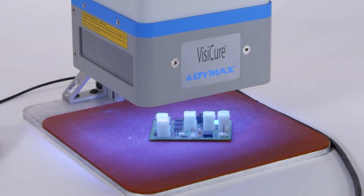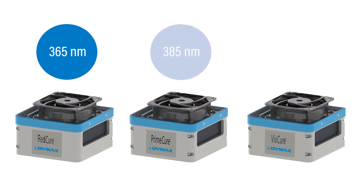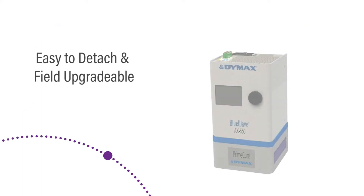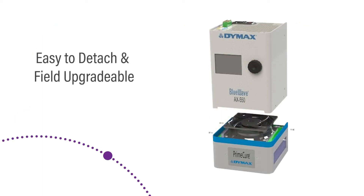The BlueWave AX550 utilizes emitters available in three different wavelengths — 365, 385, and 405 nanometers — to accommodate a wide variety of light curing applications. The emitters are detachable and field upgradable, allowing users to easily switch between wavelengths or upgrade to a more powerful emitter as improved LED dies become available.